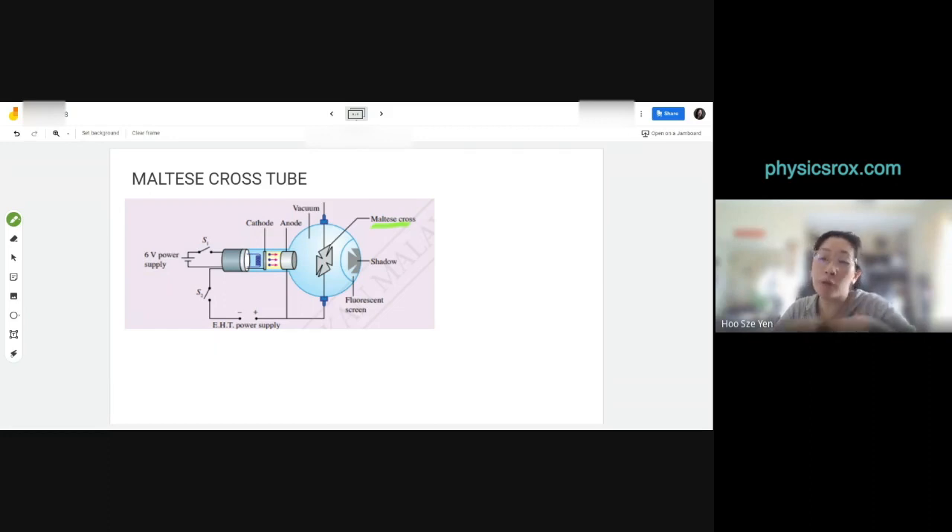The Maltese cross is like the red cross or the Christian cross — just a name for a particular shape. Why did Crookes use a Maltese cross? Speculation is that his name 'Crookes' sounds very much like 'cross,' and he wanted people to remember his name. That's what several websites suggest anyway.